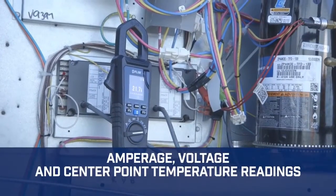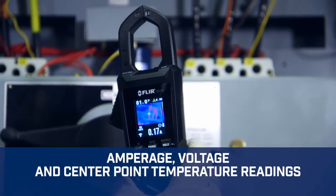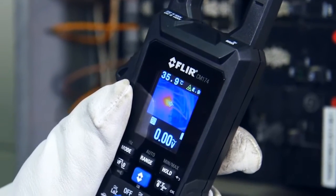Confirm what you find with accurate amperage and voltage measurements to check load, and take center point temperature readings. When you're done with repairs, use IGM to check your work and make sure everything's good to go.